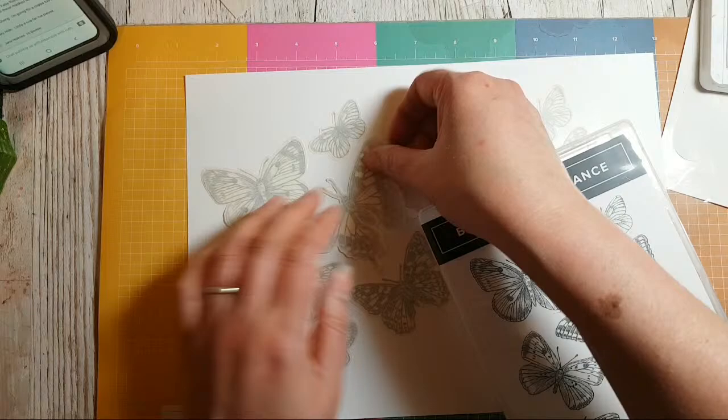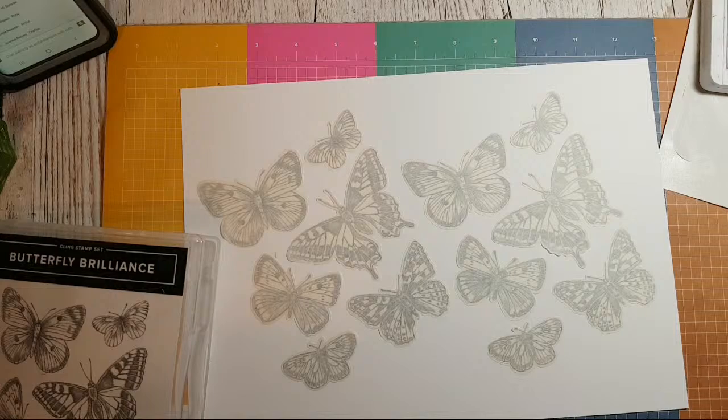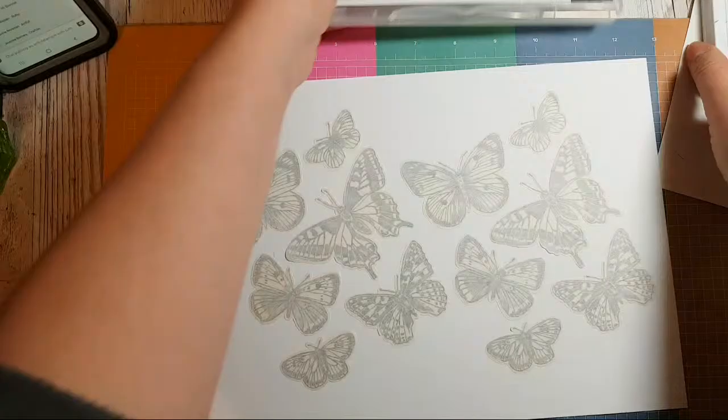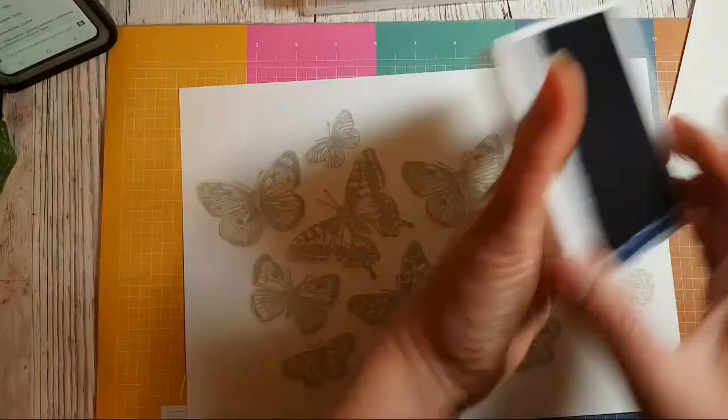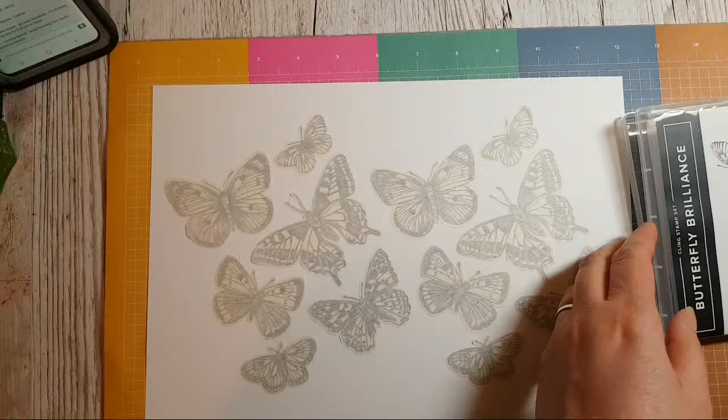Right, we're done — woohoo! I've got to get rid of these plastic things before I lose them. Now, what colours shall we go for? I'm going to stick this to the side so if you want to carry on playing the word game you can.